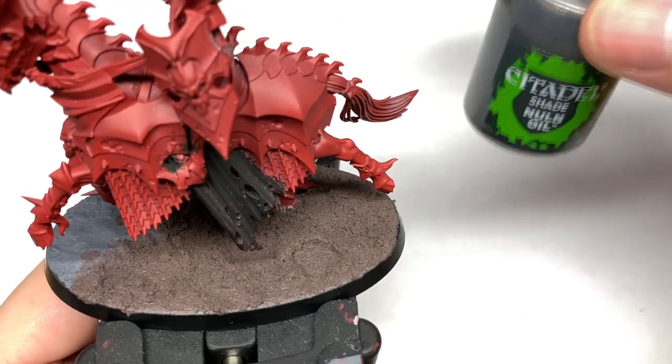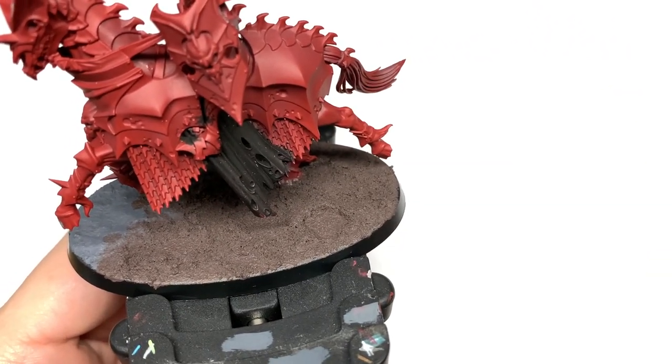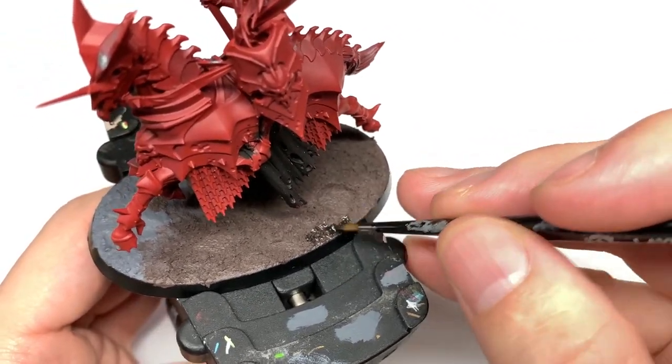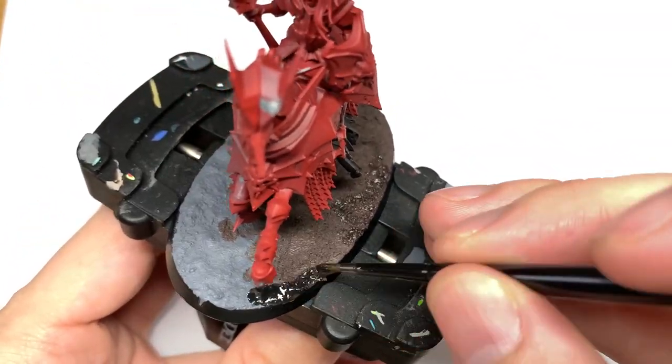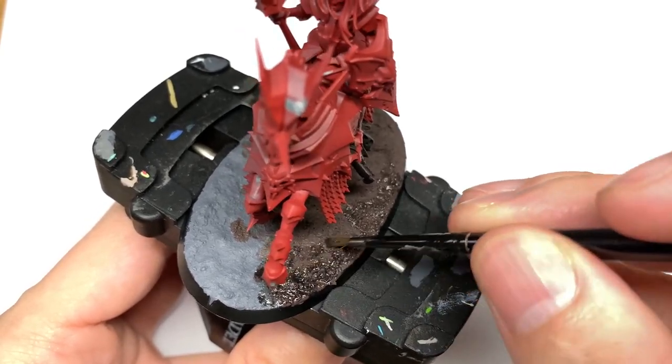So with the textures on, we're now going to use some Citadel Nuln Oil and wash the whole thing. All this does is darken down the brown a little bit and get a slightly darker shade in the recesses. On the grey it does exactly the same.